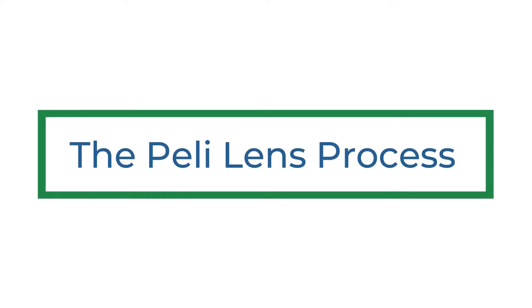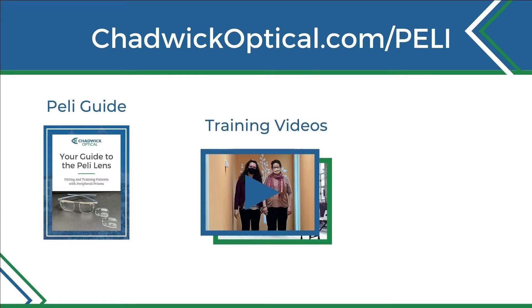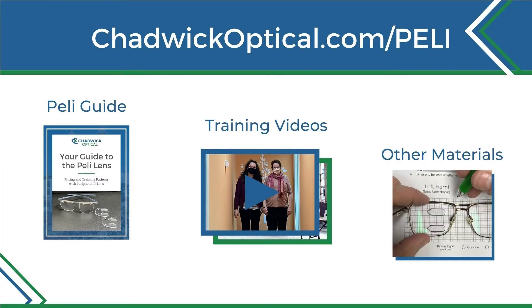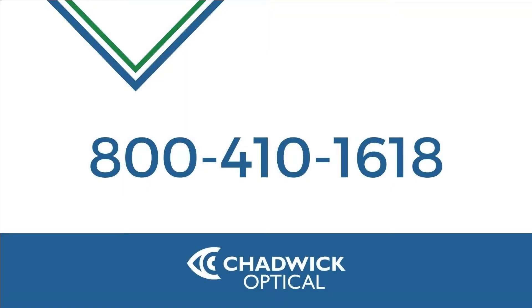This video offers you a quick overview of the Peli Lens process. If you want more, check out our complete fitting guide, training videos, and other useful materials at our Peli Lens Resource Center. If you don't want to do any of that, give us a call — we're happy to help.